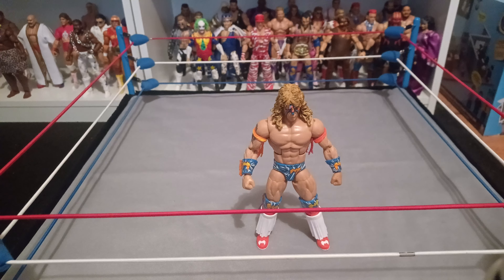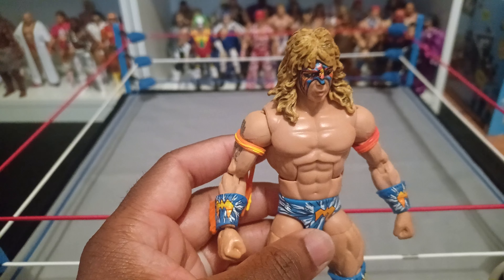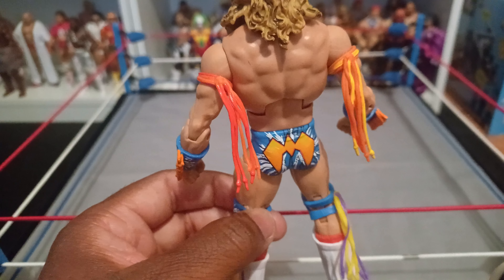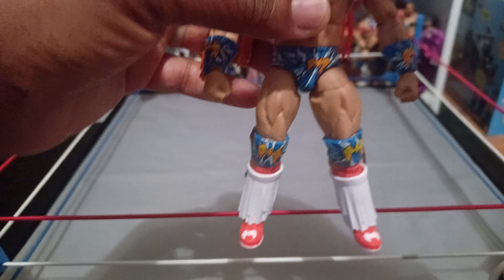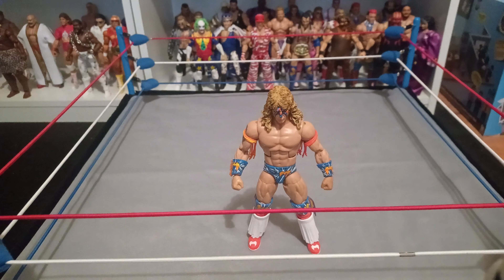I'm rambling again — it stopped being about Warrior a long time ago. But I just wanted to do a video showing this Ultimate Warrior figure because it's dope. Warrior is one of my favorite wrestlers of all time, that's why I have so many. I remember having the plushy doll of Ultimate Warrior as a kid — every time I watched one of his matches I had that thing in my hands.